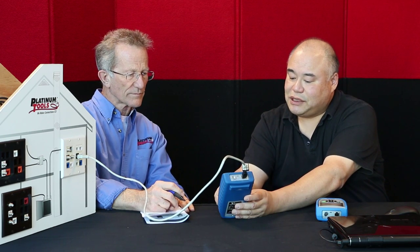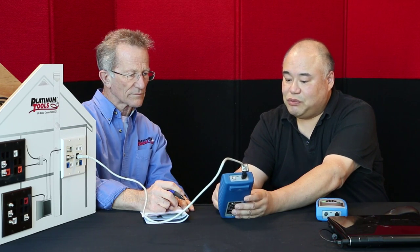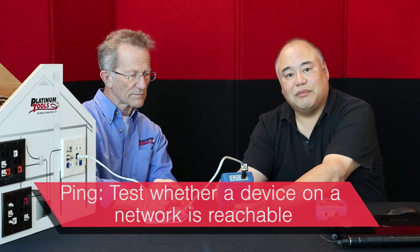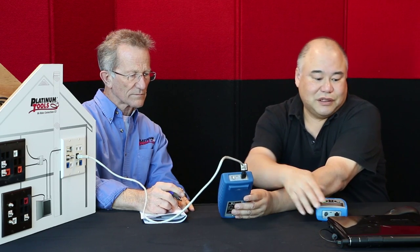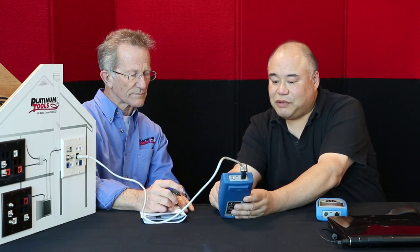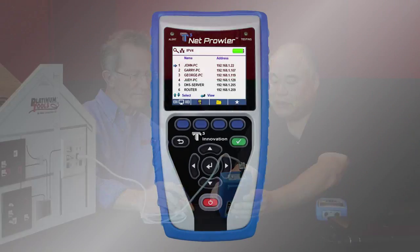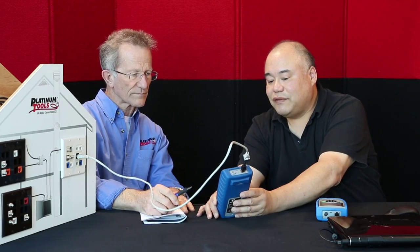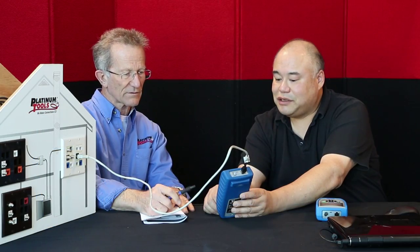Once it settles down from this list, we can move down, and let's say we wanted to ping a device. That excites a lot of installers when they hear we can ping something, because typically you've had to drag around a laptop. So let's just pick one here — we'll select this one. You see that? It shows the details of that device. That's Laney's office, and that's her IP address, and you've got the MAC address.